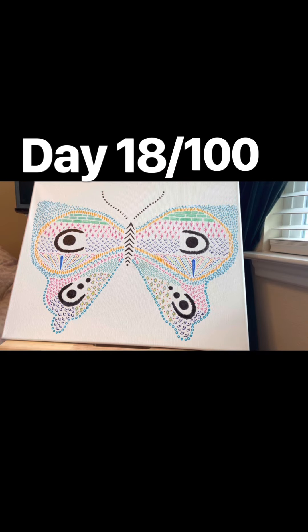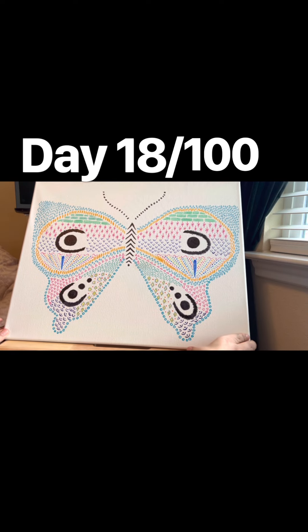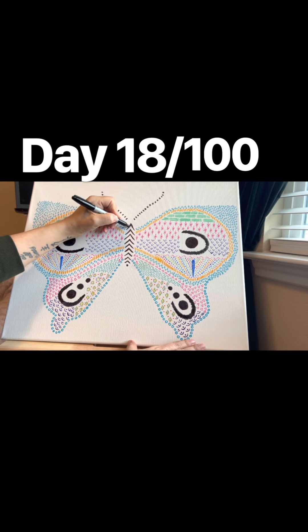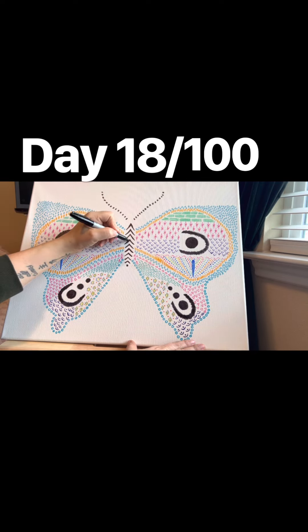Okay, so we are done with number 18 of 100 Day Project. I just had to do it in two parts because last night was getting really late — it was already 4:30 in the morning. So I had to put it on pause for the night and continue the next day. I will still do number 19 today.